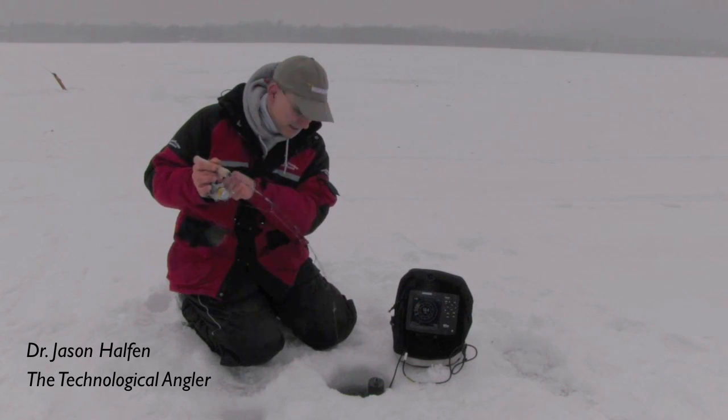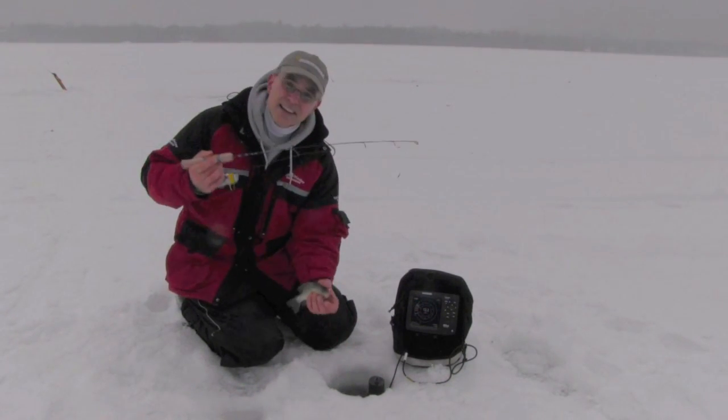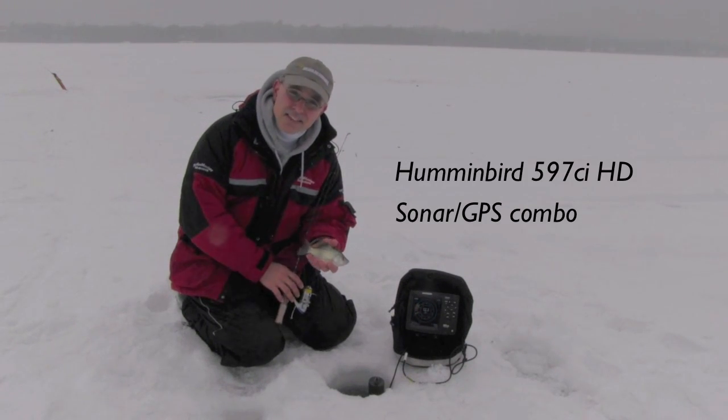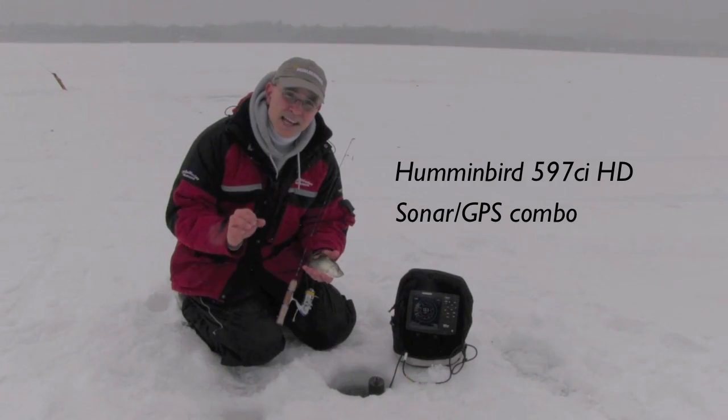Now whenever I'm out on the lake, either guiding or fishing for fun, like I am today, the Humminbird 597ci is my unit of choice for helping me find and catch fish.